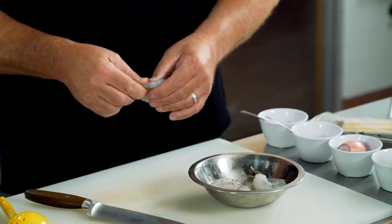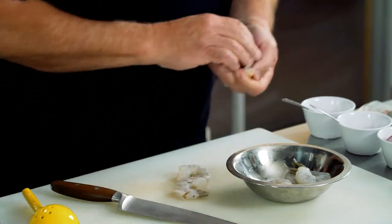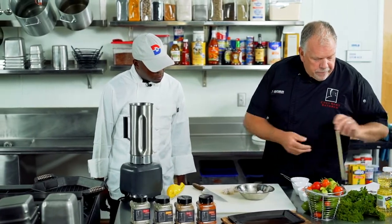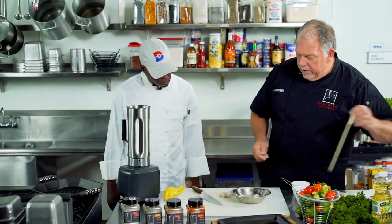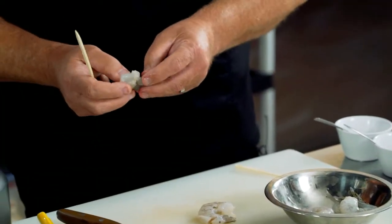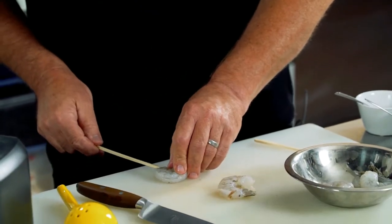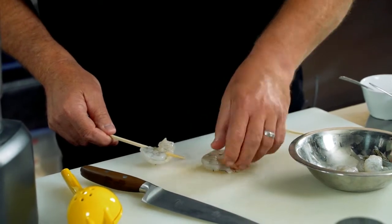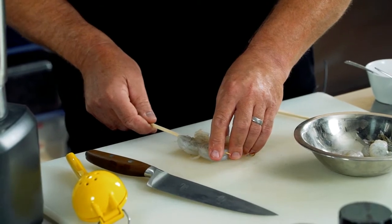We're going to take off the tail just like this. We want this to be super easy. We're going to use a couple of nice skewers right here, and I'm going to show you the trick and then let you do the next four. We're going to do a nice skewer of six shrimp. We want to make sure they're really tight in a circle, put our skewer through here, and thread all of them on in the same direction. We want to make sure they all look really good.